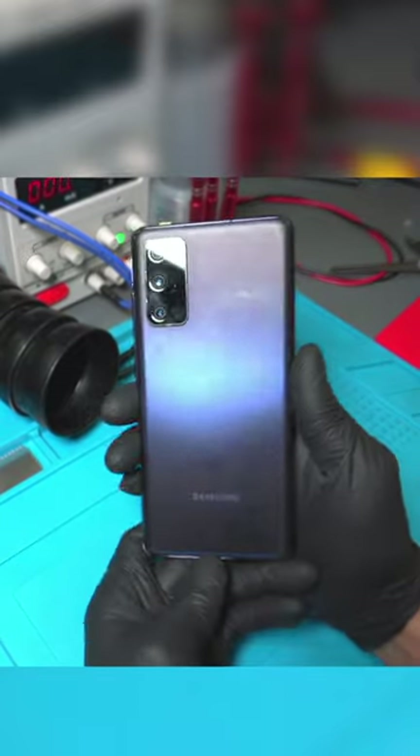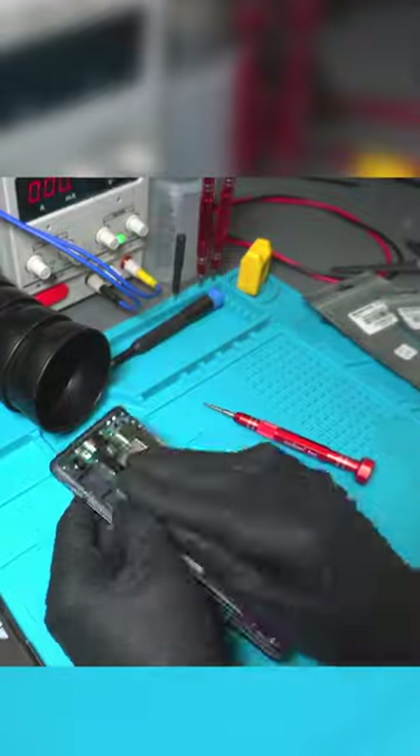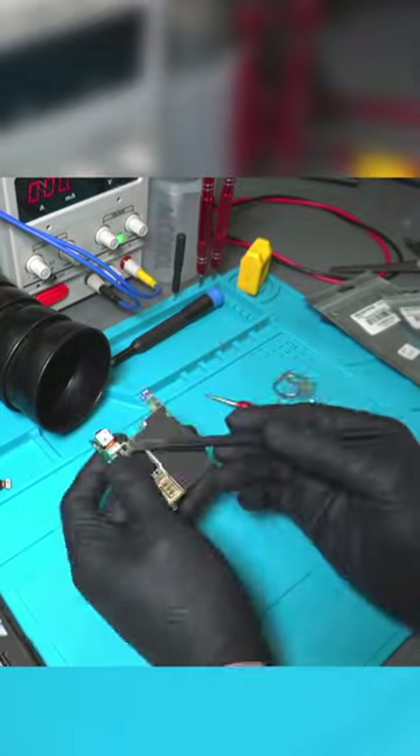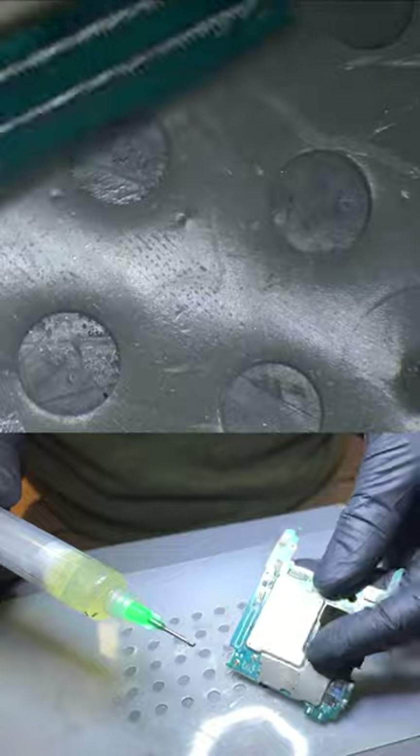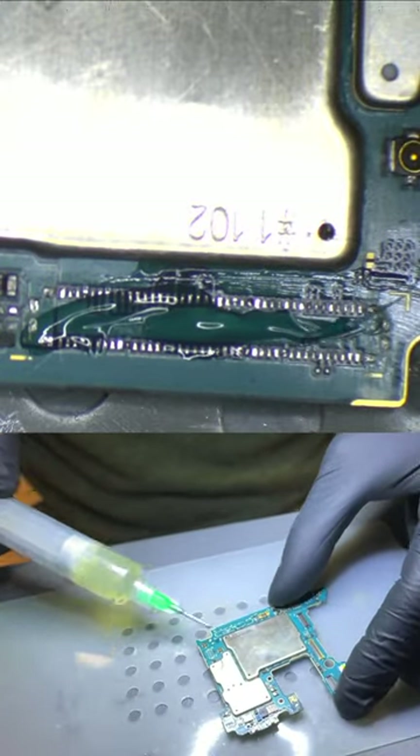Today we received a Samsung Galaxy S20 FE 5G from one of our viewers in Colorado Springs who needed an LCD connector installed on the motherboard. Without this connector, the phone wouldn't display an image. As you can see, the connector had already been completely removed by our client.